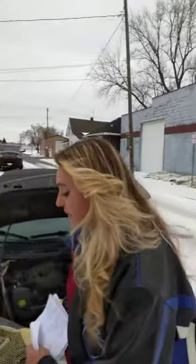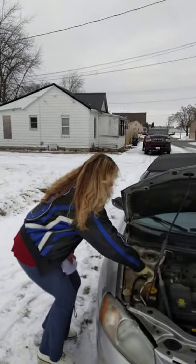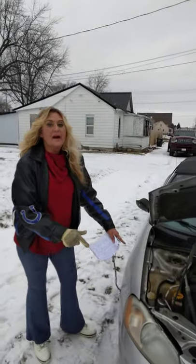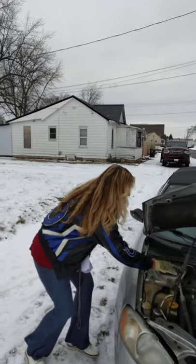Once the steam goes away, go over to your radiator cap and loosen it like this. If there's no steam coming out and there's no boiling, then you can completely remove the cap.